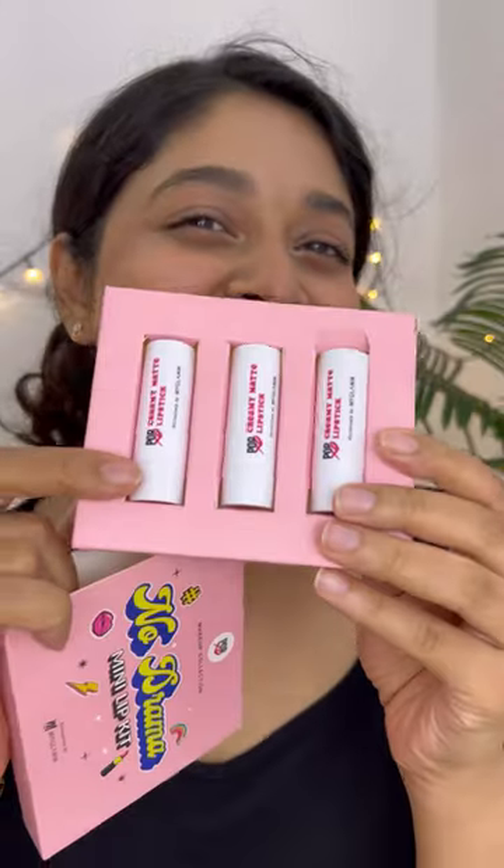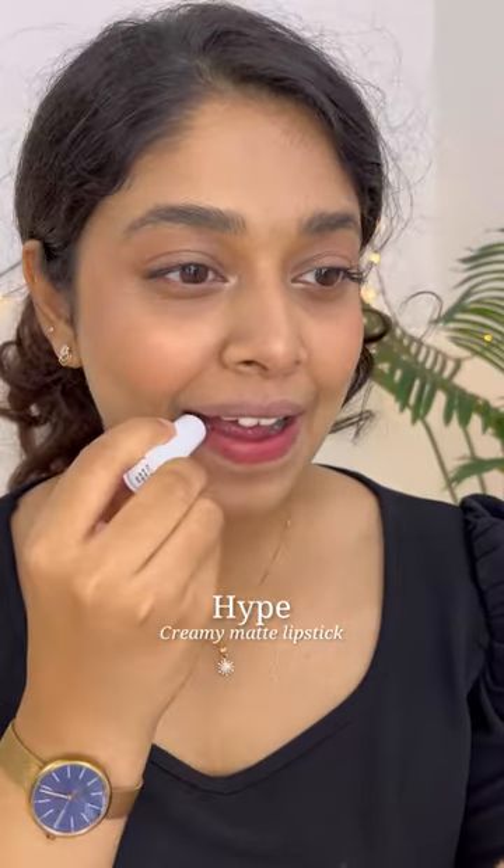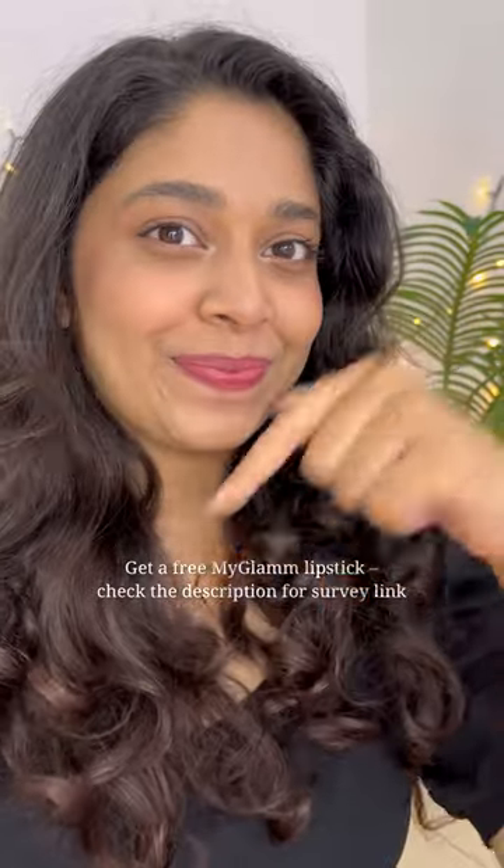For the lipstick, I'm going to use this beautiful shade called Hype — it's like a pinky brown nude shade for everyday wear. It's great. That's it! Let me know in the comments what you think. Bye!